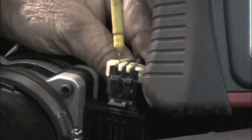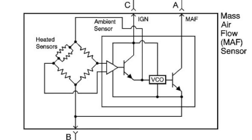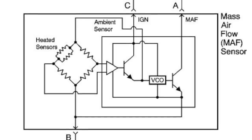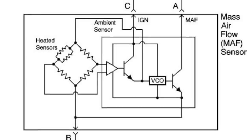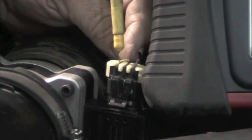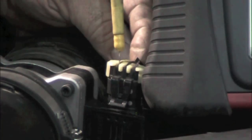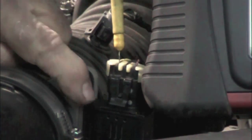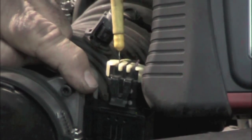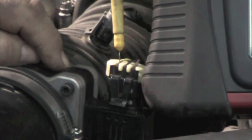In the mass airflow connector, you're going to have three wires. One is going to be a ground, the other one is going to be 12 volts coming from the battery, and the other one is going to be the signal wire. The ground should be ground, the battery generates the 12 volts, and the mass airflow is a frequency generator — it is going to generate a signal that is sent out on the signal wire.